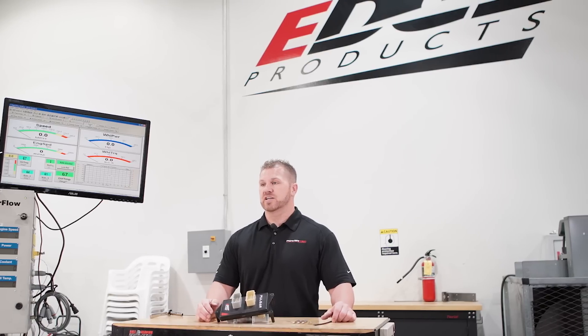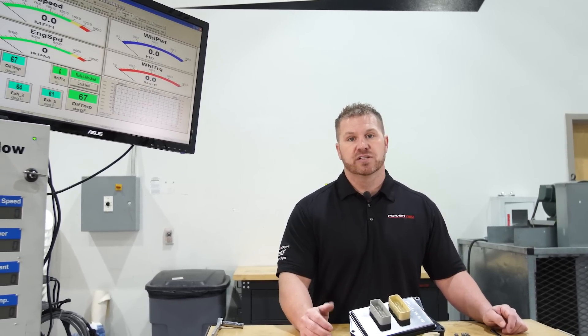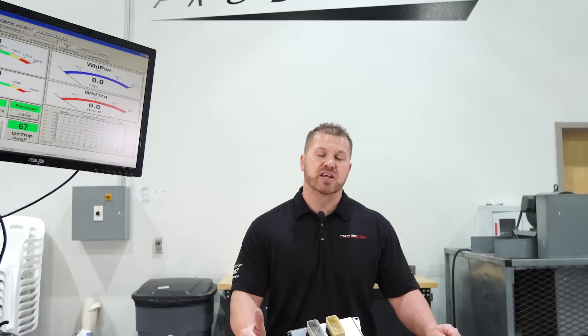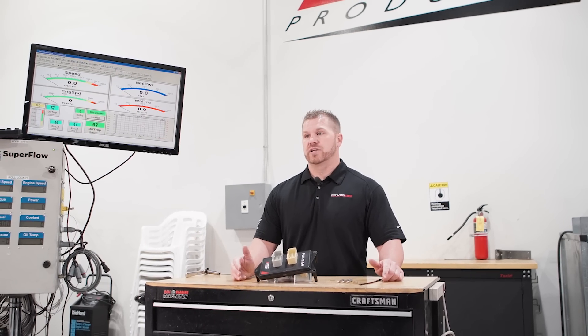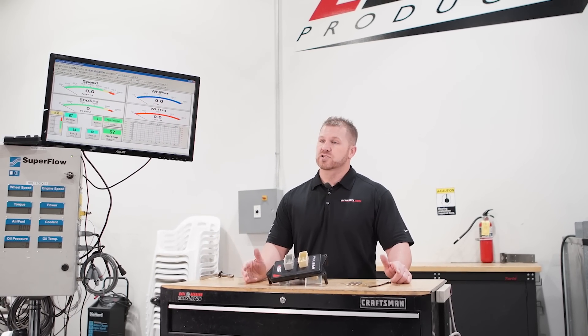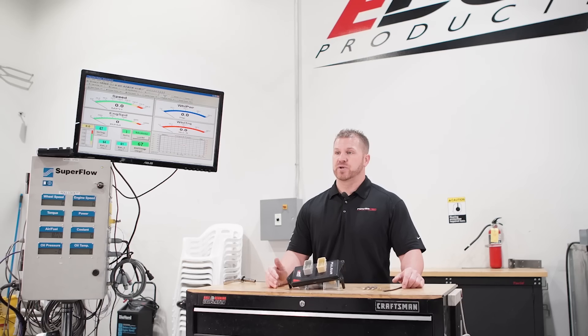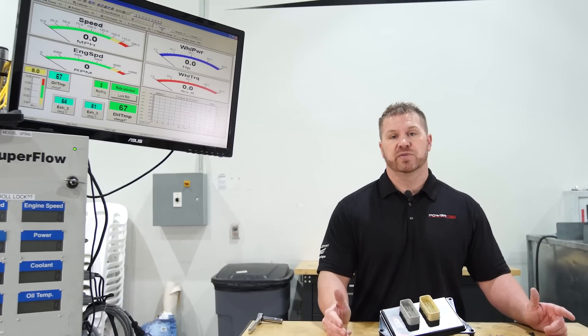Down the road this product will also be custom tunable. With new custom tuning coming out from Edge next year, you'll be able to add performance levels that are custom tuned to modifications you make — maybe a supercharger, cams, exhaust, or an intake that requires tuning specifically for your truck. Edge will have the answer and you'll be able to load it right through the OBD2 port. Purchase a cable from Edge Products that connects the OBD2 port to USB, plug your computer in, and download updates right through the USB port. You don't even have to unhook the Pulsar to update the product — it stays in the truck, connected, ready to go.